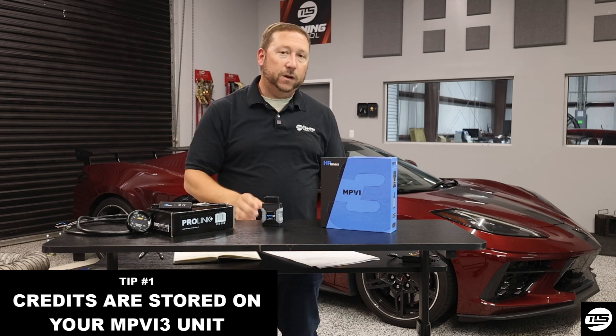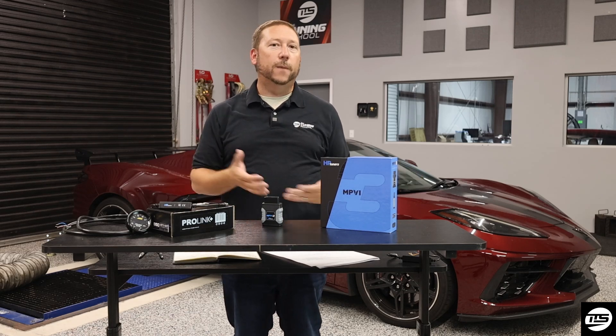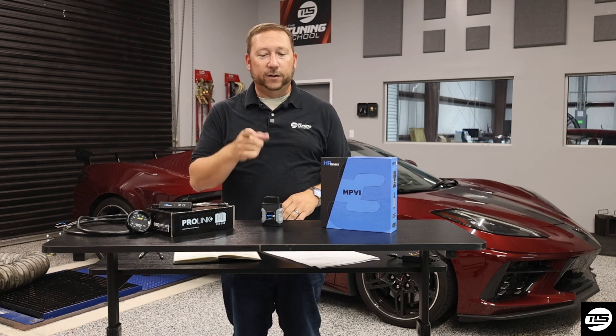All you have to do is get your software installed on the new laptop, re-sync the device, and then boom, you're up and running, good to go — which is actually really good for you.